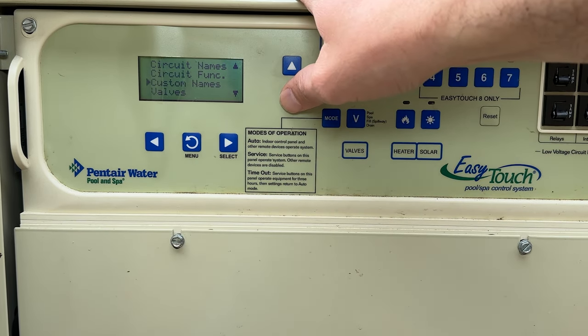Next up is the 10-button spa control — this menu lets me control what the buttons do on the indoor EasyTouch control panel, assigning the top five and bottom five buttons. You can see more about that in my other video. Further down is calibration, where you can calibrate the water temperature, air temperature, or solar sensors. If your pool temperature or air temperature just isn't accurate, you could calibrate those here.